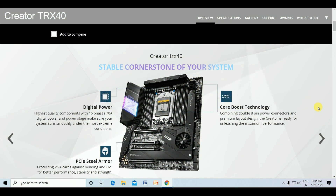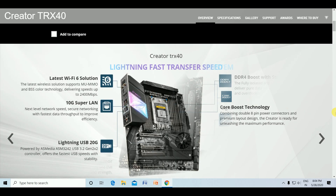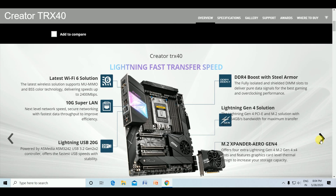The Creator TRX40 is built for stable and consistent streaming with the highest quality components. The 16-phase 17A digital power stage provides extreme performance. The Steel Armor protects the PCIe card against bending and EMI for better performance, stability, and strength. The Core Booster technology combines dual 8-pin power connectors and premium layout design, making the Creator ready to unleash maximum performance.